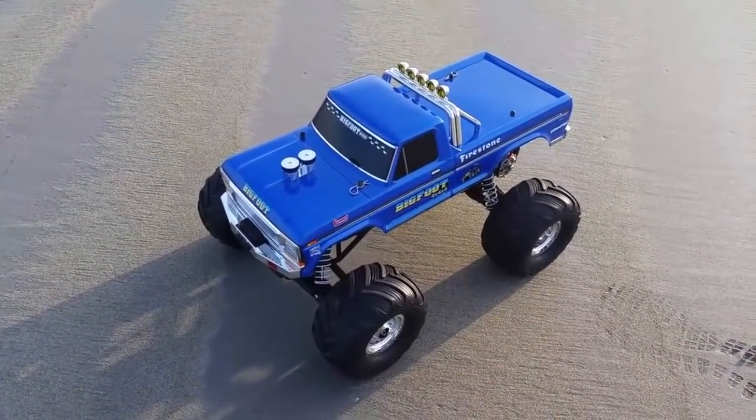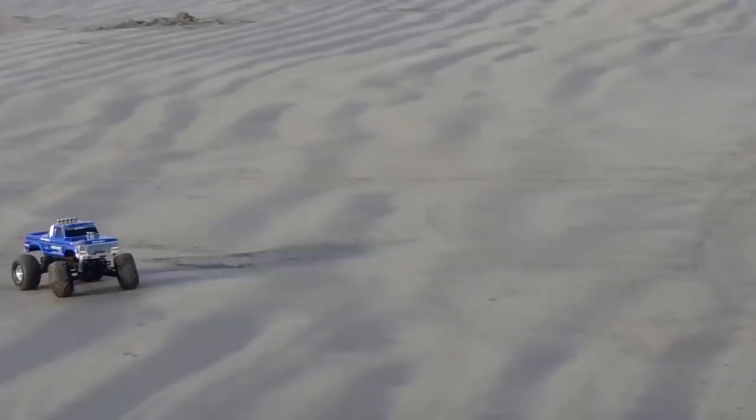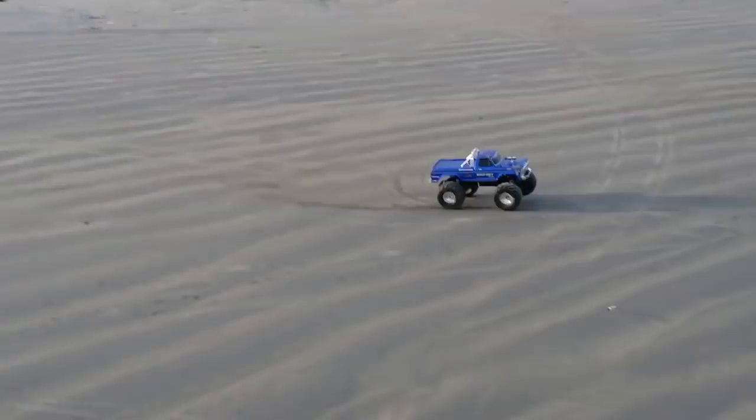Hey everyone, Leo Bond here. I'm back again today for the Best Buy Canada plug-in blog, and this time it's with a look at a Traxxas monster truck that everyone should recognize, and that's because it's the original monster truck, the very first one ever — the world-famous Ford Bigfoot.